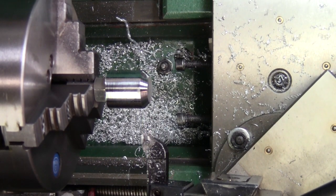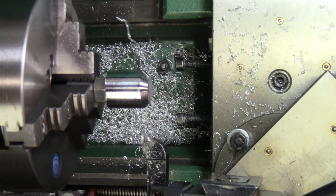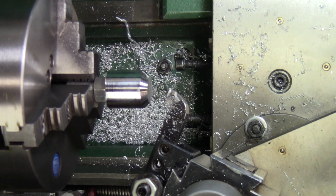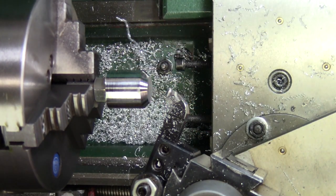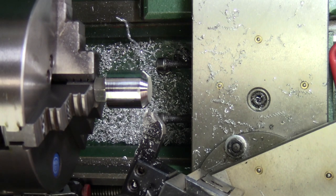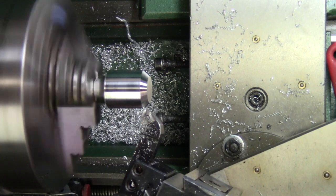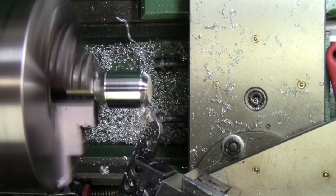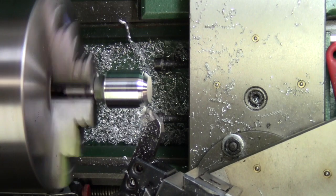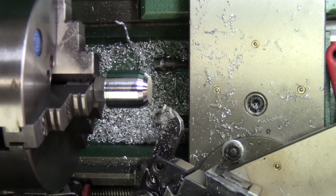Now what I'm going to do is move the compound 22.5 degrees one way or the other. We'll move it this way first — there's 10, 20, and two and a half. I'll probably still get in here with this and take a little off. That's pretty good. Stop there, and we'll go the other direction.